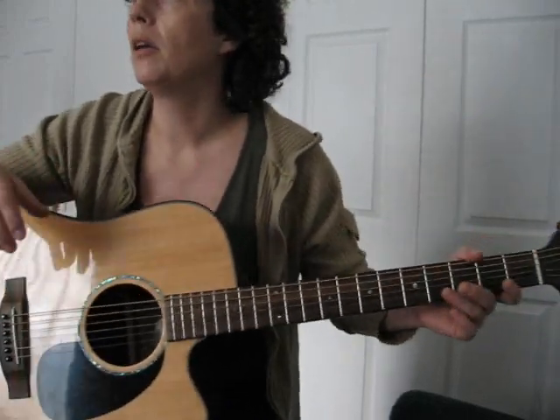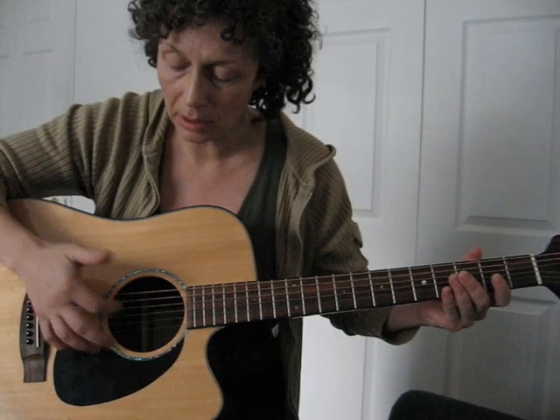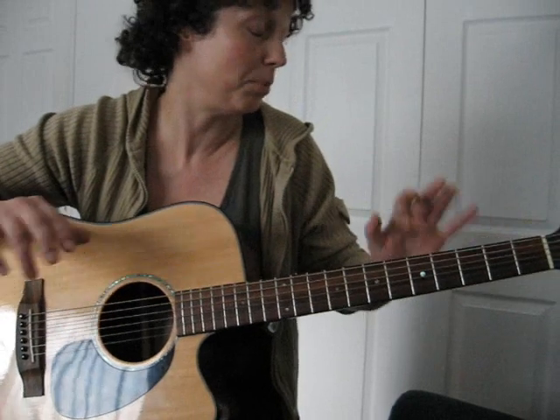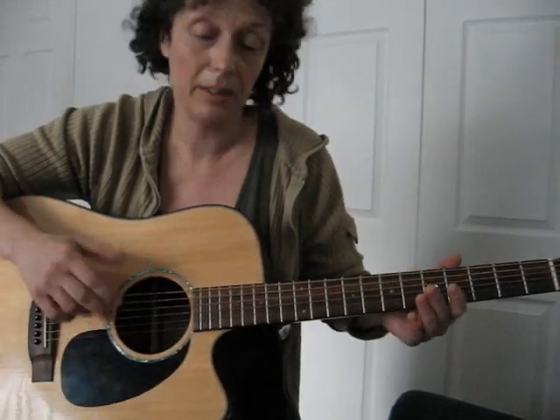I'm playing what people call fingerstyle, which means I'm using my thumb generally to hit these bottom three strings, and for the top three strings I use my index finger, middle finger, and ring finger respectively. And it's sort of like typing — the more you do it, the more automatic it becomes. I don't think about it, I don't really memorize tab, I just play the strings that way: thumb, and then maybe strum or pick with the rest of the fingers.